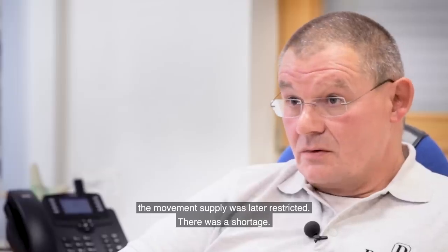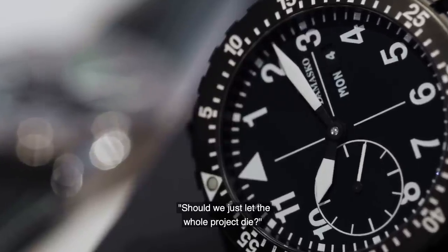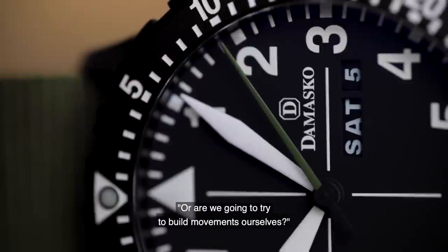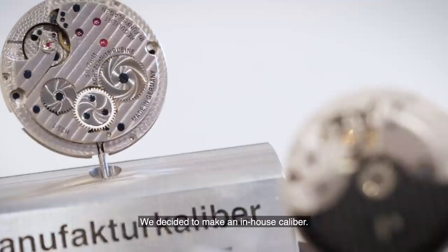Then there was a shortage. And then we said, what should we do? Should we let the whole project die, or should we try to build the movements ourselves? That's when we went to the manufacture caliber.